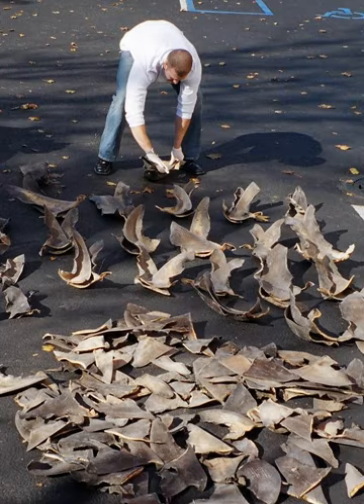Estimates of the global value of the shark fin trade range from $540 million to $1.2 billion. Shark fins are among the most expensive seafood products, commonly retailing at $400 per kilogram. In the United States, where finning is prohibited, some buyers regard the whale shark and the basking shark as trophy species, and pay $10,000 to $20,000 for a fin.